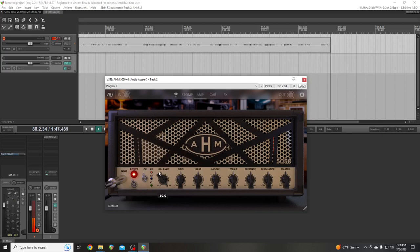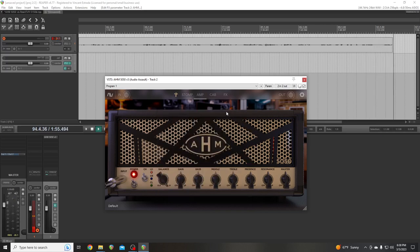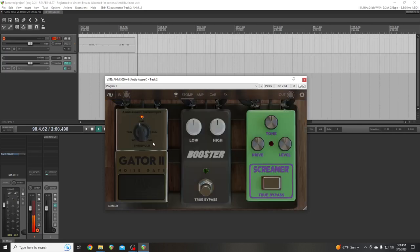This is on lead. This amp comes with a tuner — a few of the Audio Assault amps come with tuners. It's got a preamp pedal section, it's got a gate — the gate is awesome — and it's got a boost pedal, EQ boost, and then a drive pedal.